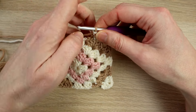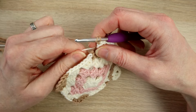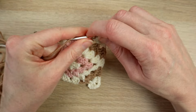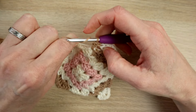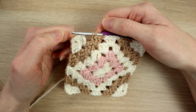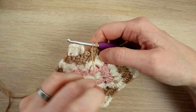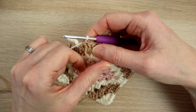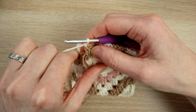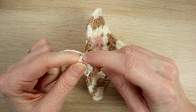You could go bigger if you wanted to, but we're going to keep this the same size as all our other squares so they all fit together. When you get up to the end, even though we're right at the end, we're still going to swap back to white — so in the last brown double crochet yarn over with the white. Don't forget your last chain one, then slip stitch in the top of your three chains to finish.